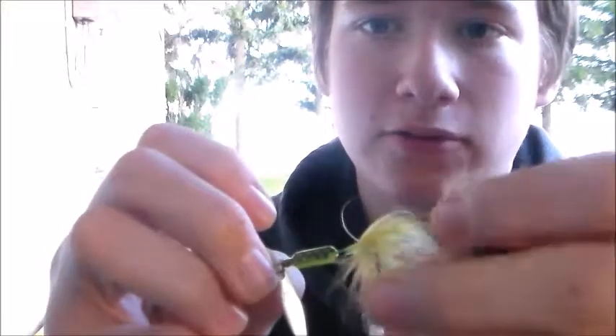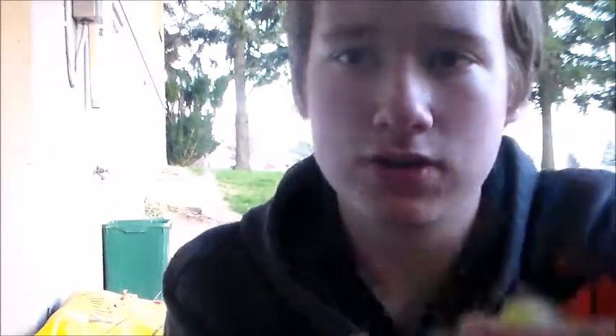The next spinner I have is a Rooster Tail. These are some of the cheapest spinners you can buy — this one is a green and yellow color with a little fluff on the back. These work very well and are some of the best trout spinners I've used, and they're also some of the cheapest.